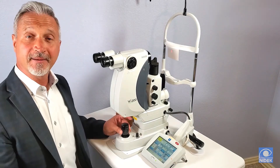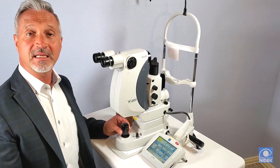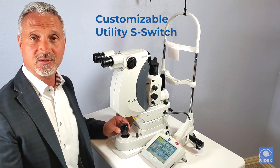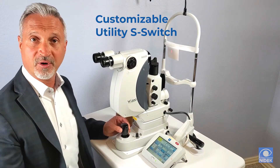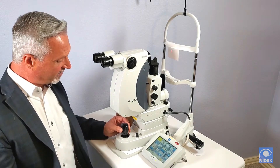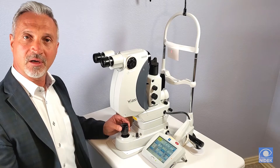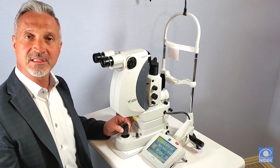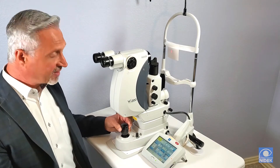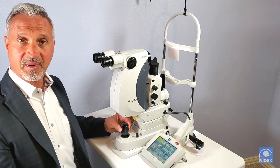On the back of the joystick, we have our unique utility S-switch. This utility S-switch can be customized for each individual doctor's preferences. I've already customized this so that when I turn it to the right it will increase the laser power energy, or to the left it decreases the laser power energy.